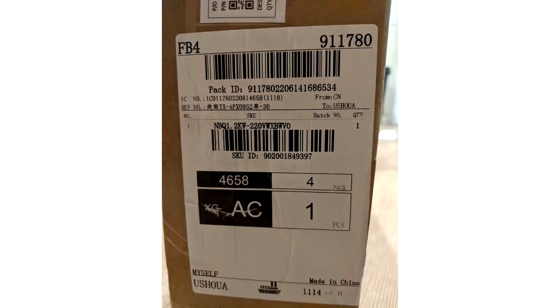I emailed them and said hey, you sent the wrong thing. They emailed me back and said hey, send us pictures. I sent them pictures. They emailed me and said you got what you ordered. You ordered a 220 volt.